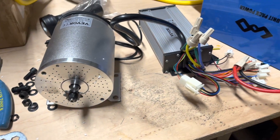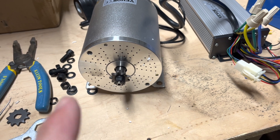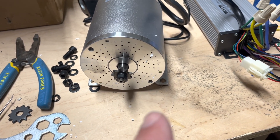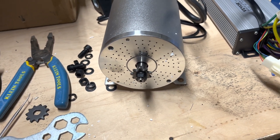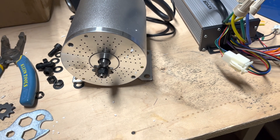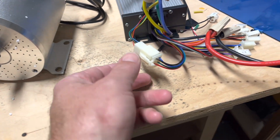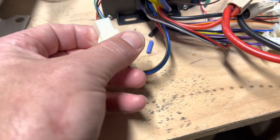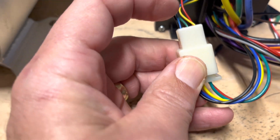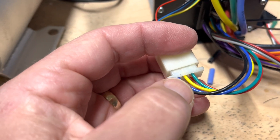The motor and the controller were set up to go clockwise, and the sprocket is on the left side of the bike, so that would put it into reverse. To change it to go counterclockwise, we had to switch the green and yellow wires on the controller connection — you can see the yellow is here, green's here, and on the other side the green is on the other side and yellow in the middle.